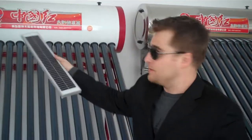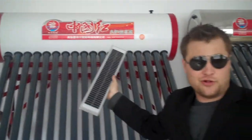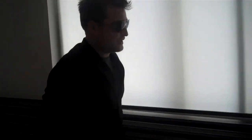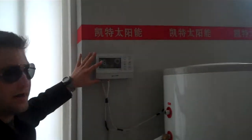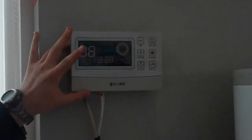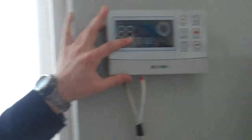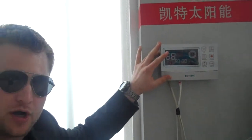Instead of something big and bulky — I mean, who wants large Chinese units all over the roof? These are a two-in-one combined system, so you would have two of these. And this is an example of a monitoring system that would show the hot water. This would be in your utility room next to your washer and dryer, and next to your older unit.